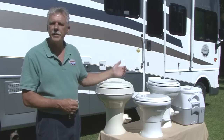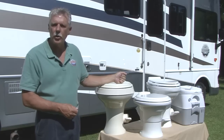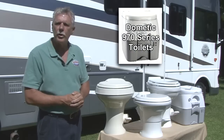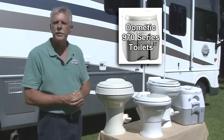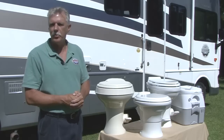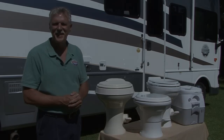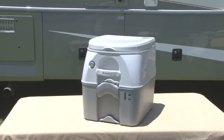Dometic offers a comprehensive line of toilets for RVs of all sizes. The 970 series toilets are portable and work great for small RVs, boats, and tent campers. Dometic also offers options for smaller RVs and tent campers with the 970 series portable toilets.